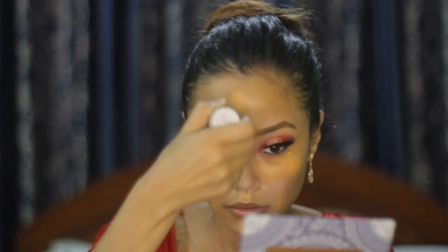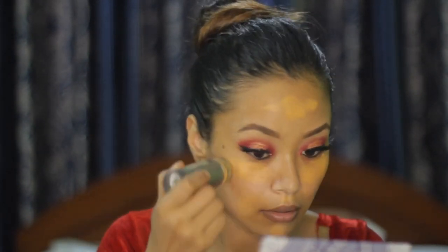I am using the Creole On TV Pen Stick in shade 303 and applying it under my eyes, chin, and forehead, then blending it with a fluffy brush.